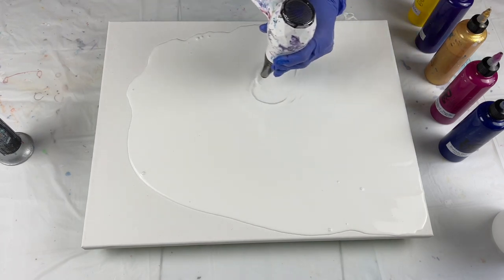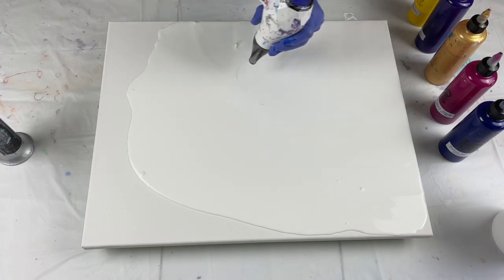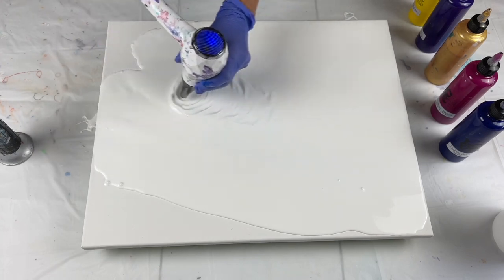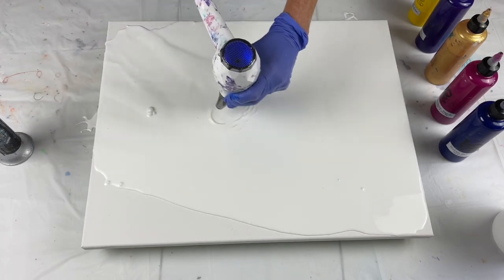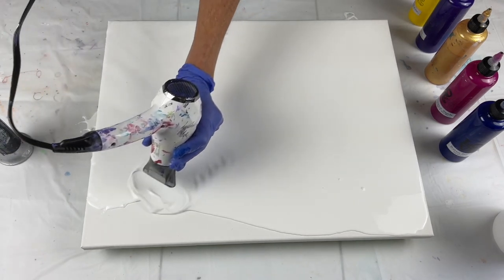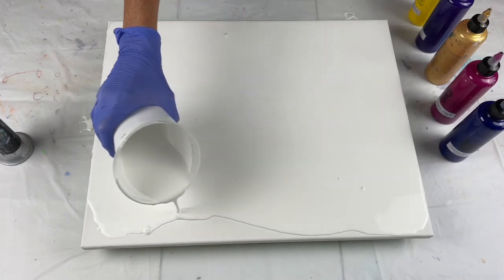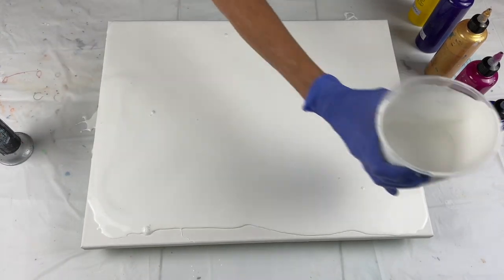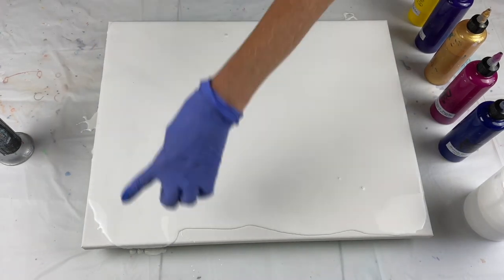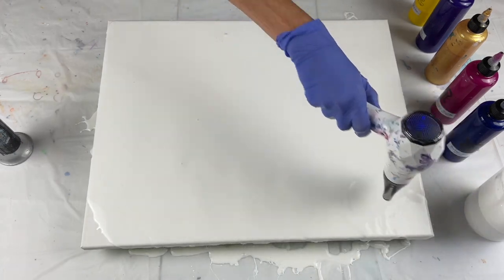I'll have to tell y'all a story in just a minute after the hair dryer gets done. Had a very interesting weekend — it was fun, but Saturday we had a little bit of a challenge; it was quite the ordeal. I'm always a little heavy-handed, so I'm probably going to have a lot of paint on my plastic down there.